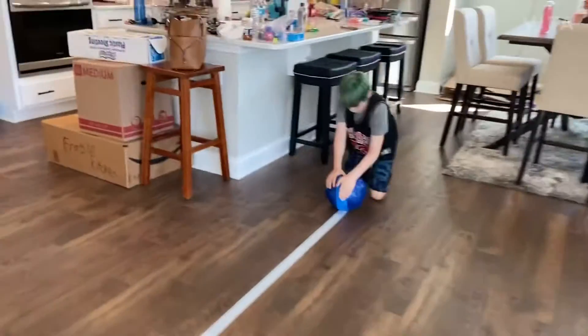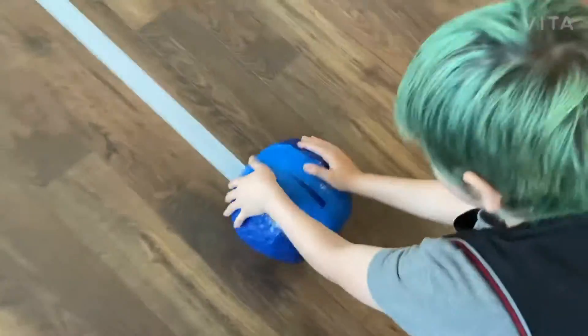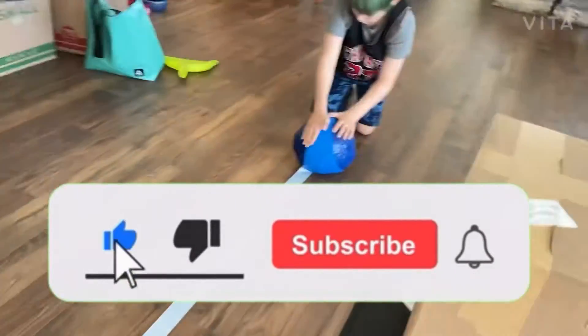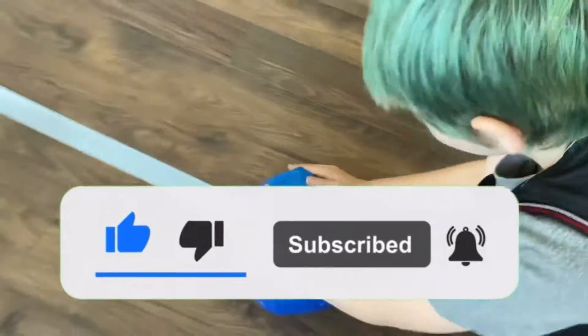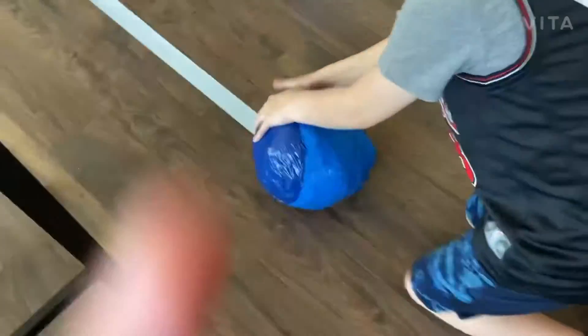Guys, like I said, my videos are gonna get crazy in the future. Get me to like a hundred thousand subscribers by the end of 2025, or you're a maniac if you don't like this video. Like and subscribe and turn on post notifications so you won't miss any of my videos. This is the biggest Easter egg in the world!